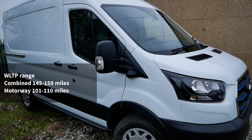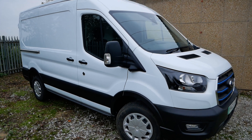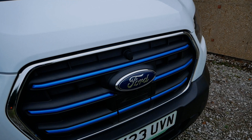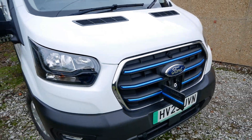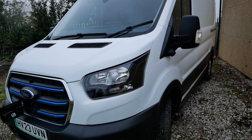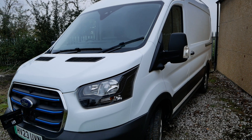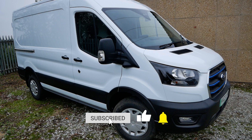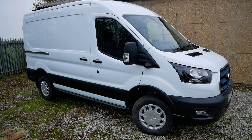Many people will scoff at that range, saying it's no good because they're used to their diesel vehicle doing much further between top-ups. However, most people aren't refilling their diesel vehicle every day, and that's where you have to think differently with electric vehicles. If you can charge at night while you're not using it, you've got a full battery every day. If you did 100 miles a day six days a week, that's 31,200 miles a year — and most people aren't doing that much in a van. That's without any DC rapid charging, and of course you can DC rapid charge this if you want to extend your range.